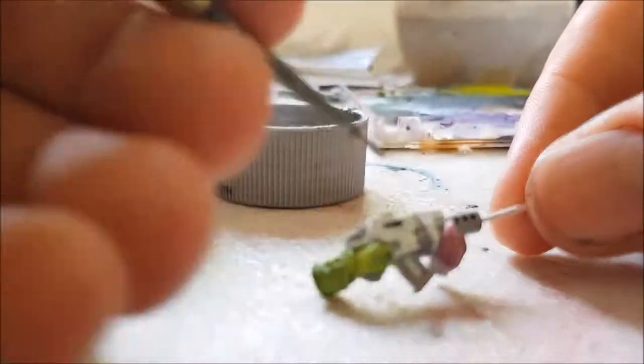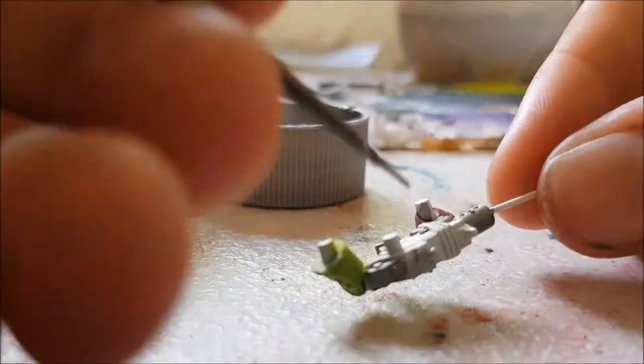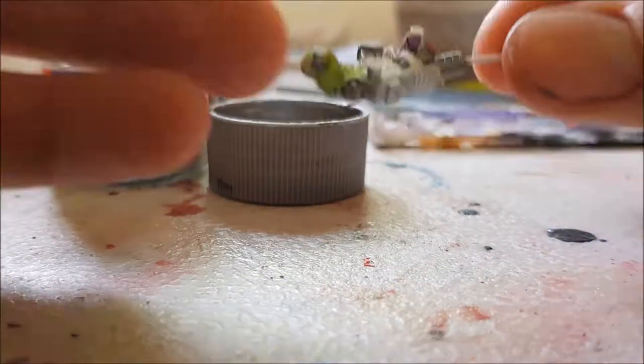Here I started doing the body of the rifle in Tamiya's XF-16 Flat Aluminum. I also did some other various metallic parts in this paint, but much like the black, it's not very entertaining to look at, so it's also been sped up quite a lot.